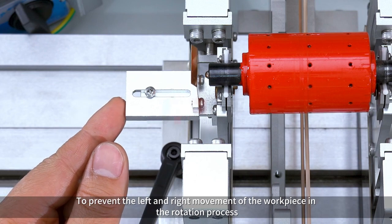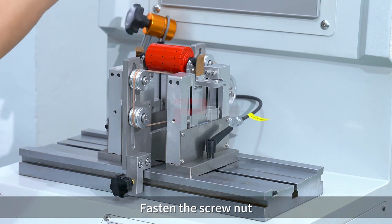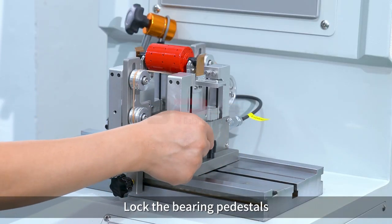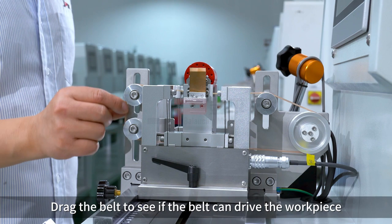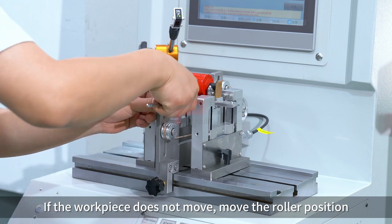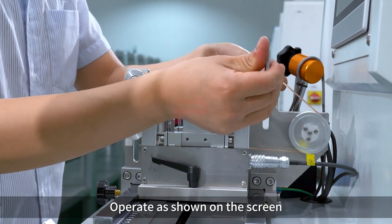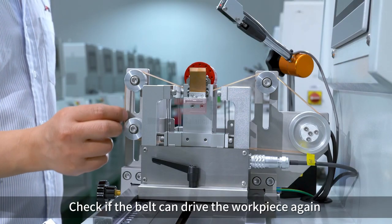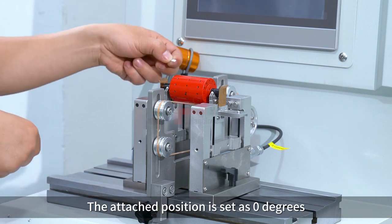During the rotation process, fasten the screw nut and lock the bearing pedestals. Drag the belt to see if it can drive the workpiece. If the workpiece does not move, adjust the roller position as shown on the screen. Check again if the belt can drive the workpiece.